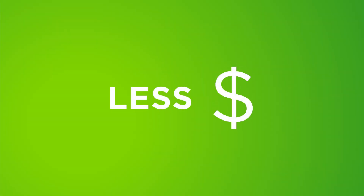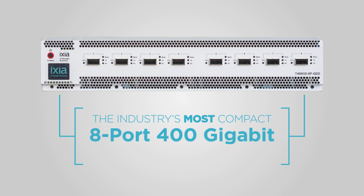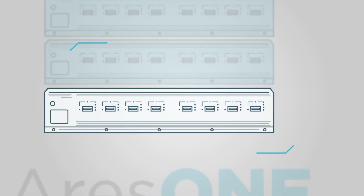Introducing IXIA Ares-1, the industry's most compact 8-port 400 gigabit ethernet test solution. This two rack unit fixed chassis is four times the density of any other test solution.